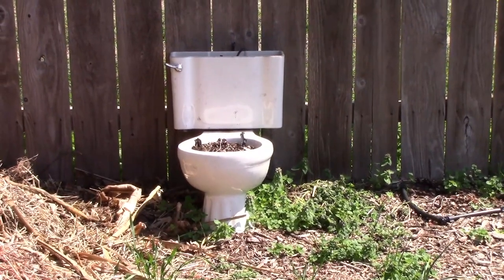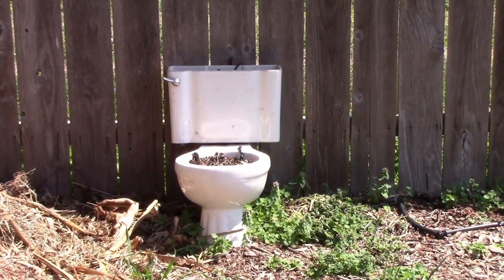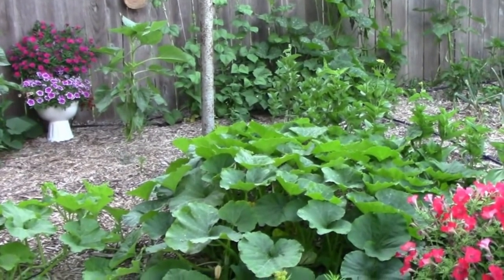For those of you who haven't subscribed very long, I had flowers in this last year, and I think I'll grow flowers in it again. Here's a glimpse of what it looked like with flowers in it last year.